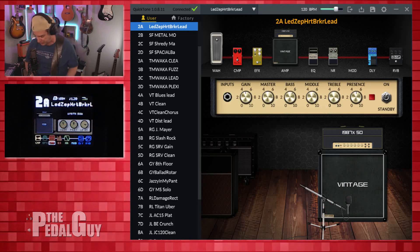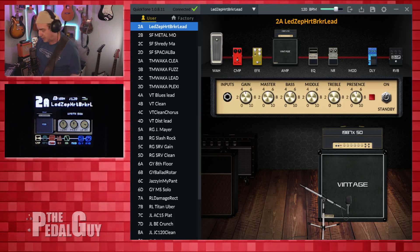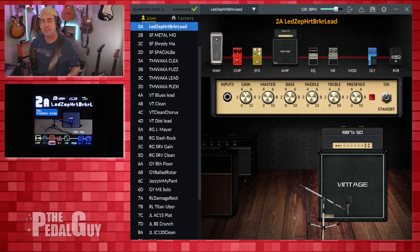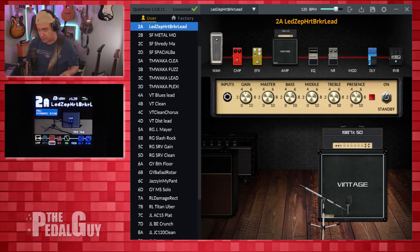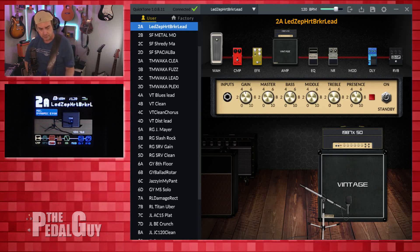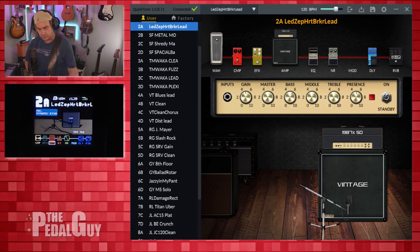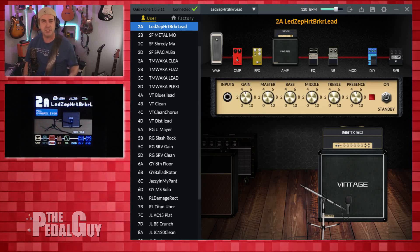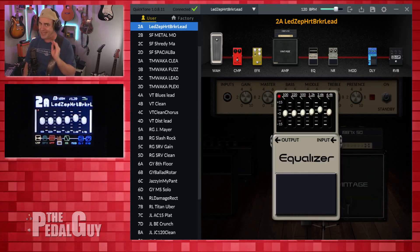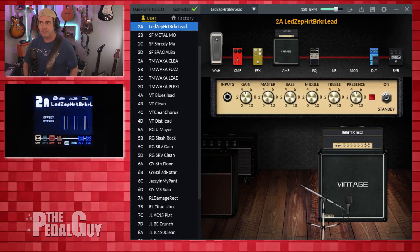Moving to the amp — this is where I went the other direction and chose a Marshall 1987. I think it sounds really decent for this particular preset. I did stick with the Celestion Vintage 30s — the Classic 30s — and I also stuck with the same microphone as well. It does cut through really well when playing a high note. Sounds okay with a chord, but I wouldn't play too many chords with it. There's also a little bit of EQ — just a tiny, tiny little bit. And as far as the noise gate goes, you definitely want one.